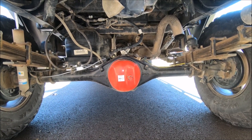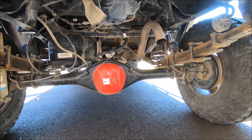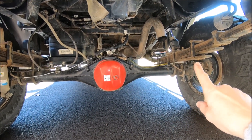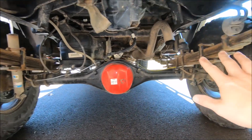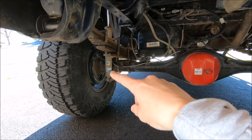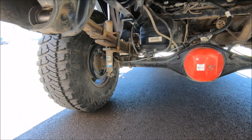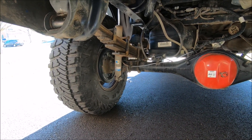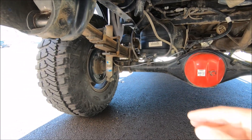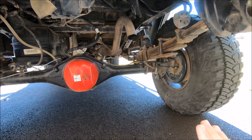Just a few afterthoughts on the install: all in all it is a very simple process. I would highly recommend doing this with a buddy — once you drop your rear axle it is much easier to get the new center pins into place if someone can raise or lower the axle by grabbing the drum or hub while you work. You could use a bottle jack or separate floor jack, but that would just take a lot longer. Having a buddy makes things a thousand times easier.